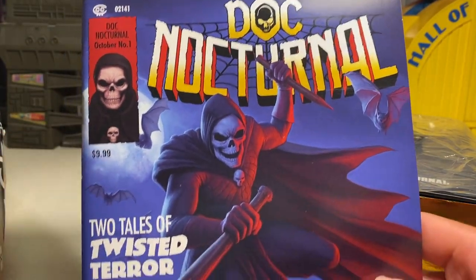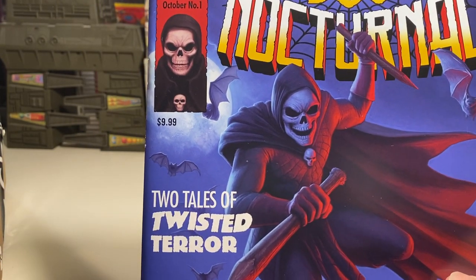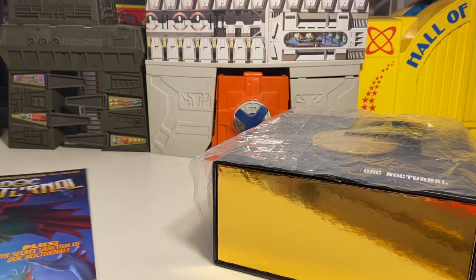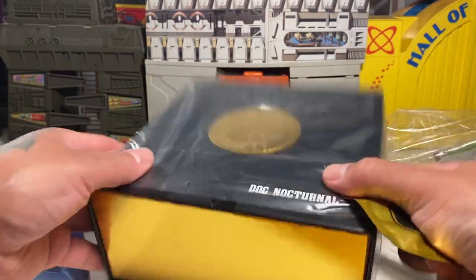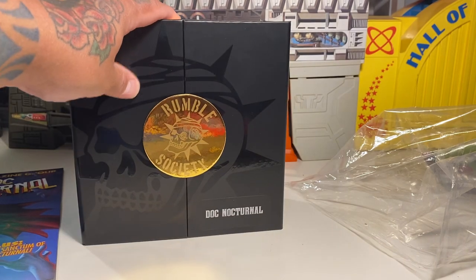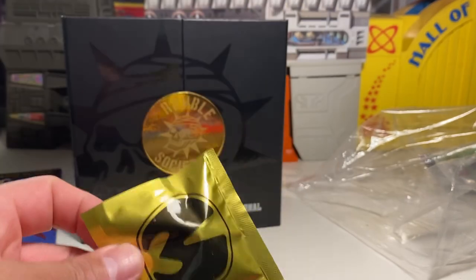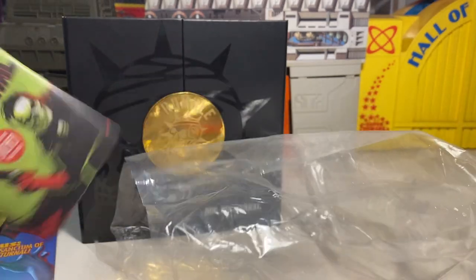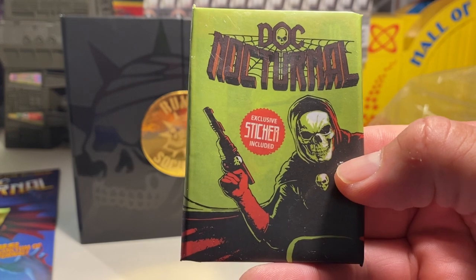I haven't bought a 1:12 figure in a while — well, since Baron Bends — but this is going to be my fifth one. We've got a nice Rumble Society box, and Doc Nocturnal has got a little mini Mezzet. I forgot to do the Mezco Mondays thing on Instagram. We even got a wax pack — old school wax pack of cards — Doc Nocturnal exclusive sticker included.